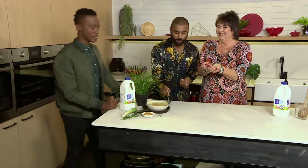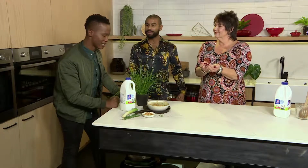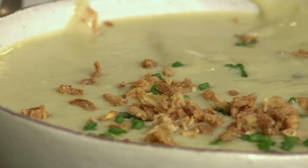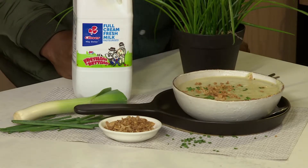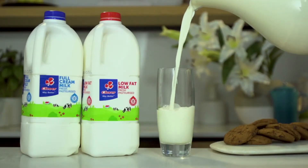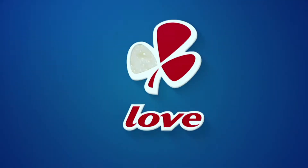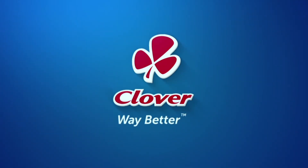So SMS Clover to 33728. Your vichyssoise, beautifully prepared, easily prepared, and just so deliciously served to your family. I'm sure they'll be super happy. It's good. Clover Fresh Milk is the number one milk brand in SA. Made with love by Clover.